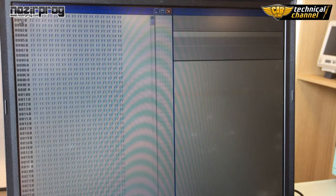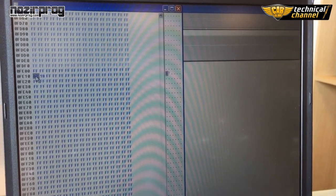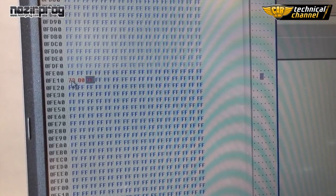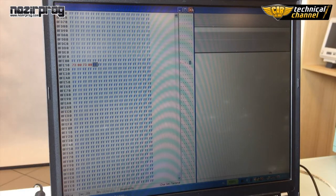Next, click Edit. On the bottom, in address 10th, there is a registry that you have to change to 73007300. Thanks to that, the emulator will be able to work with the processor.